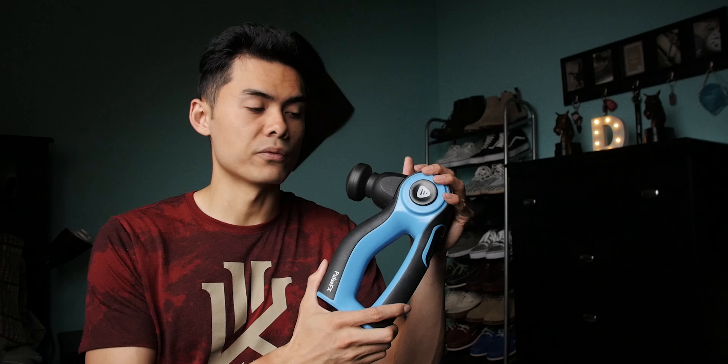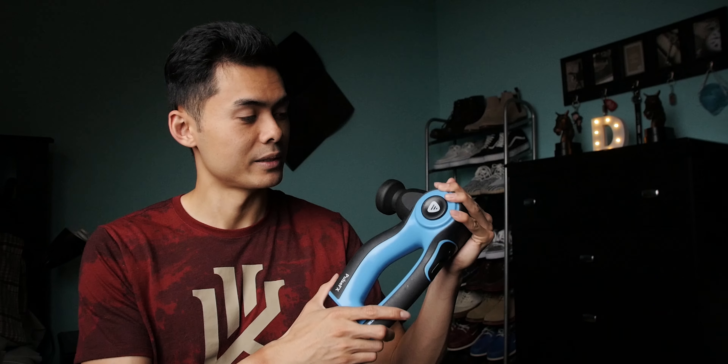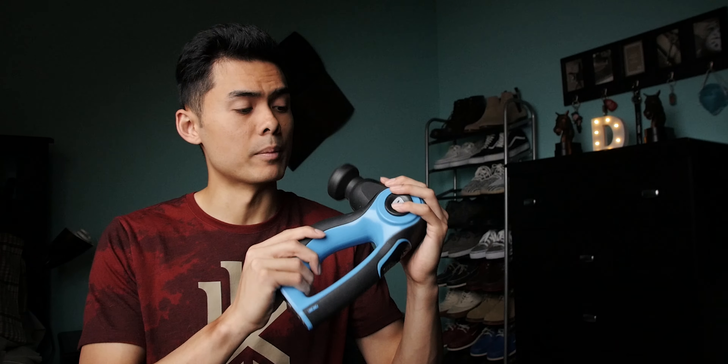This is the Pulse FX massage gun. The vibrations it produces warm up my muscles, increasing my range of motion, flexibility, and comfort — especially when I start dunking the basketball, which is my favorite thing to do. I also use this massage gun for my post-workout; it enhances my body's ability to regenerate cells and repair muscle tears.